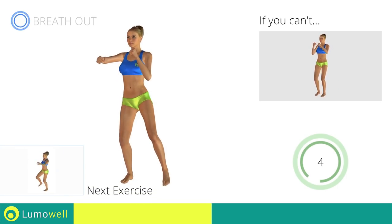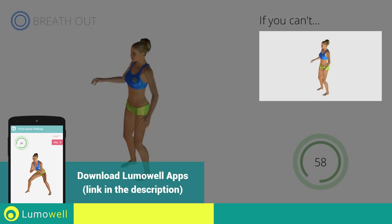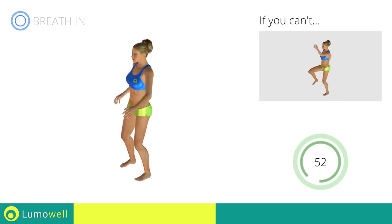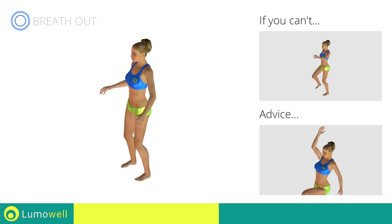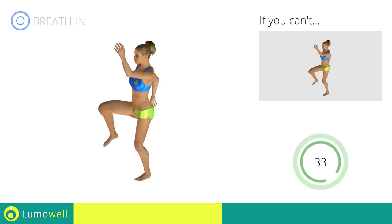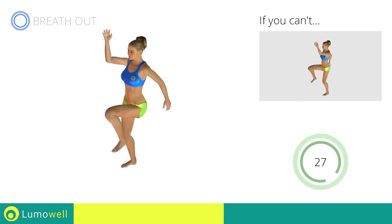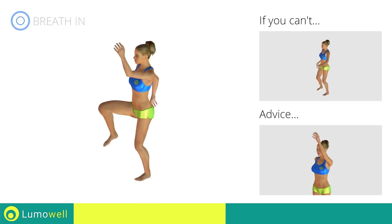Next exercise: high knee march. Go! If you cannot do it, try slowing down the pace. Do not bend or curve your back. To keep straight, look forward at a fixed point in front of you and then tighten your abs. Do not move your arms too quickly to avoid back problems.